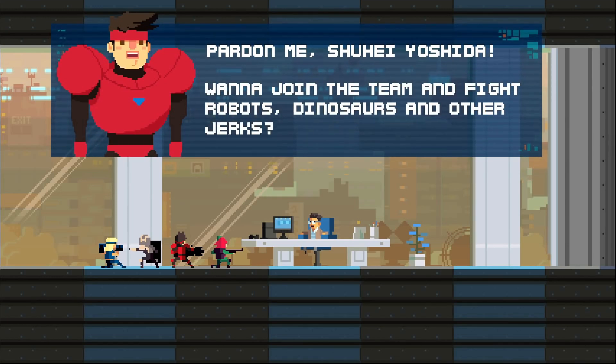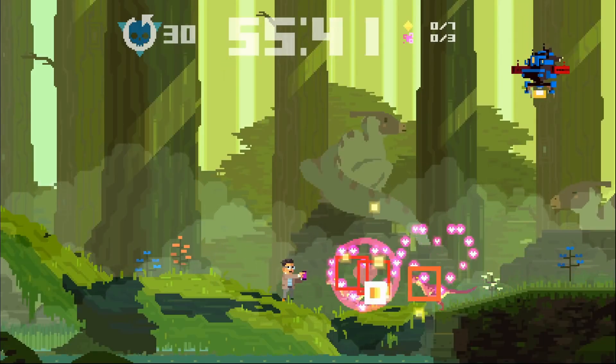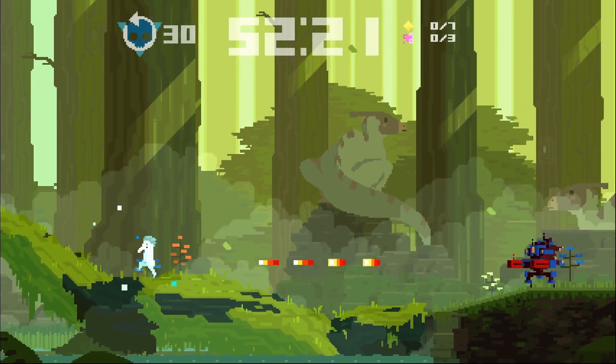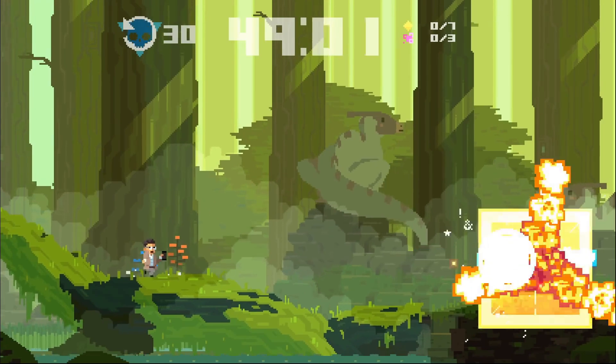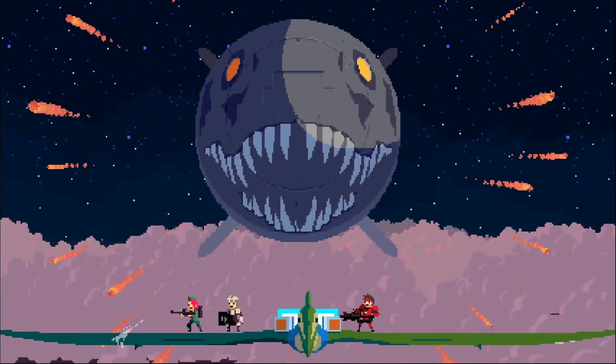So why are the characters of Super Time Force like that? Small sprites are easier to animate, and it's even easier if you use a restricted amount of colors and details. The characters use one to two main colors, and their design reinforces their function or the type of weapon they use.